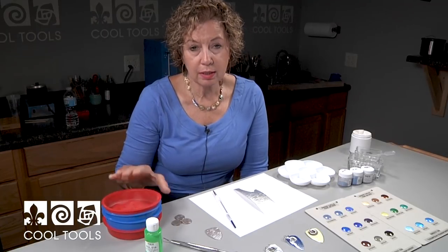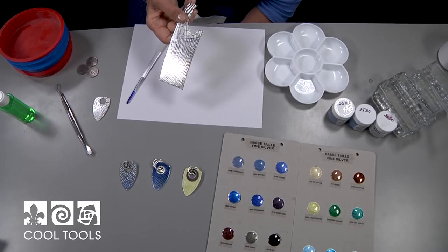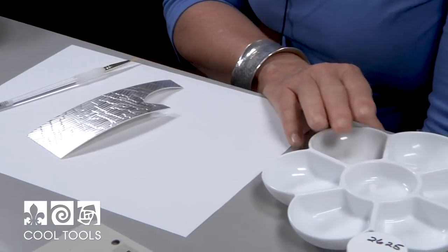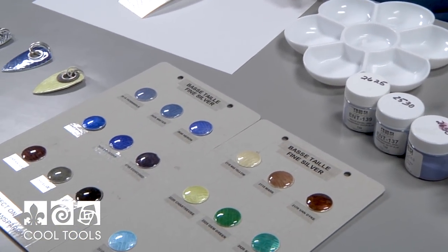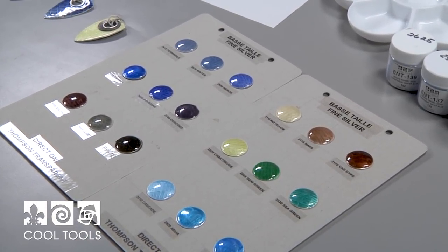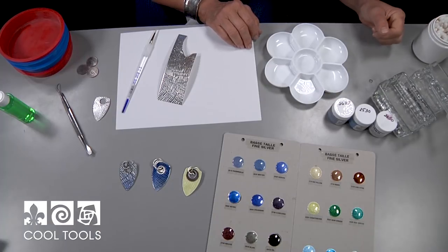For today we're going to be using the sifters to grade sift our enamels. We have a few wet packing tools, a brush, part of the textured material for the demo, a tray to hold our wet enamels, some color charts — which are always good when you're working on silver because you want it to look really good — some q-tips and some water. So let's get started.